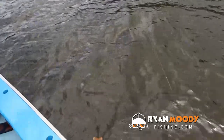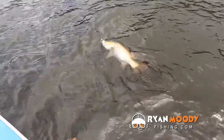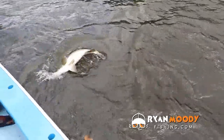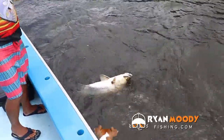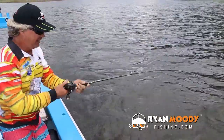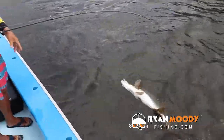Here he comes! The dog loves it — it's alright. Okay, this fish has got a bit of barotrauma, like a lot of fish do in these lakes.